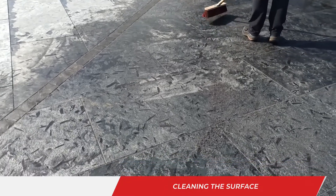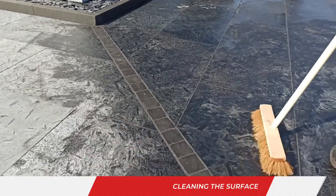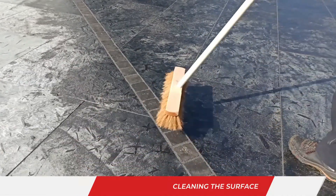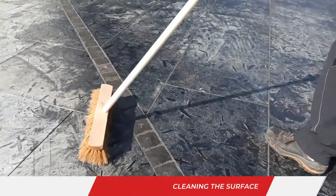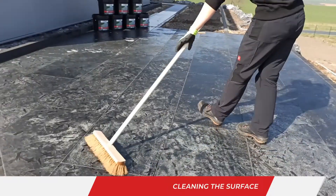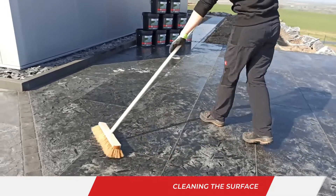If white gel-like streaks form on the stone surface, the correct sweeping time has not yet been reached. Then remove the remaining mortar residues with a fine coconut broom. Material that has been swept off should no longer be used. Be aware that chamfers and beveling of the side edges on slabs and pavers must be exposed.